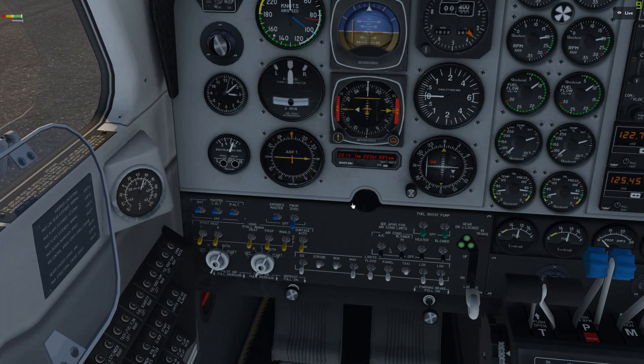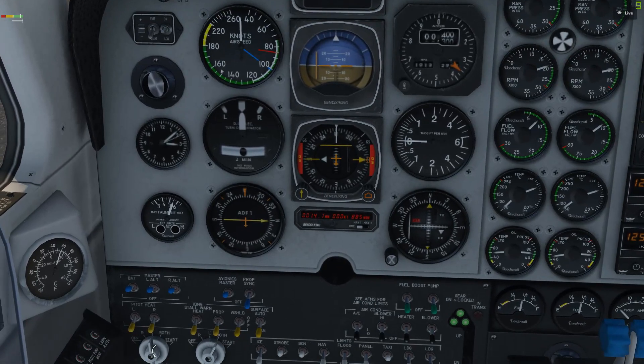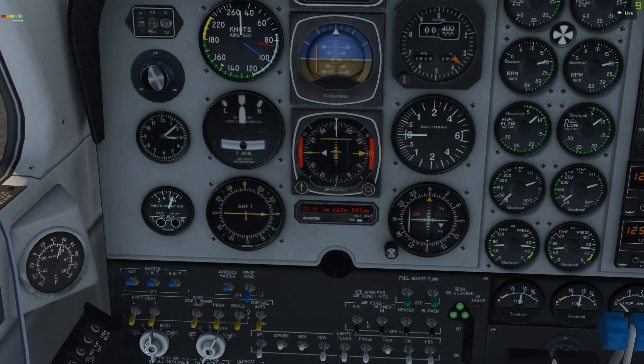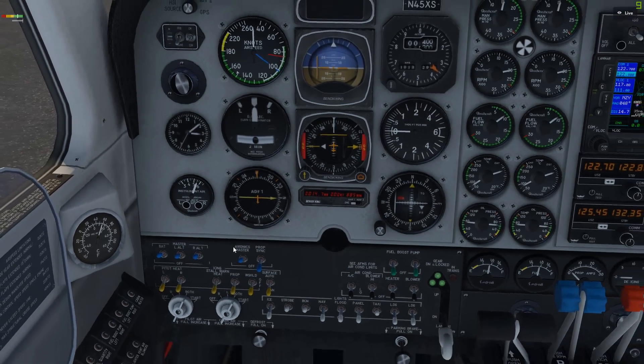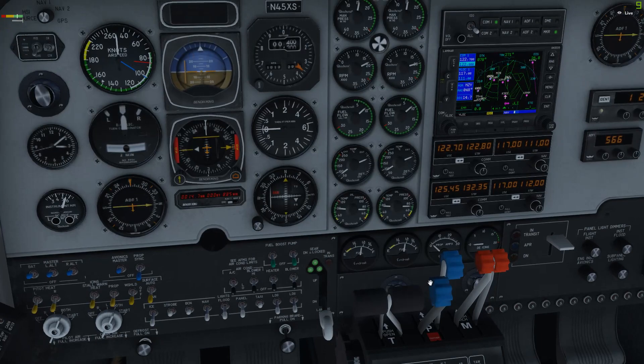We're going to do our magnetos check. For the left magneto, keep an eye on it up here. Good — now back to both. Slight drop there. Now we're going to check the right engine — slight drop on the left. Back to both, making sure those are working with their redundancy. Left prop lever, retard to 50%. Look for a slight drop in our RPM there, back to full forward. Same for the right — full forward.